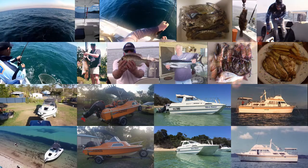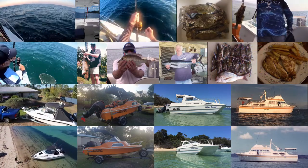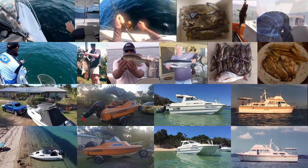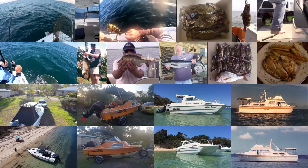Then all the old bait that I have, I keep. If it's no good to use again for bait it goes into the burley. If I catch some bait species while I'm out and I don't use them all, I'll often bring them home and add them to the burley as well.